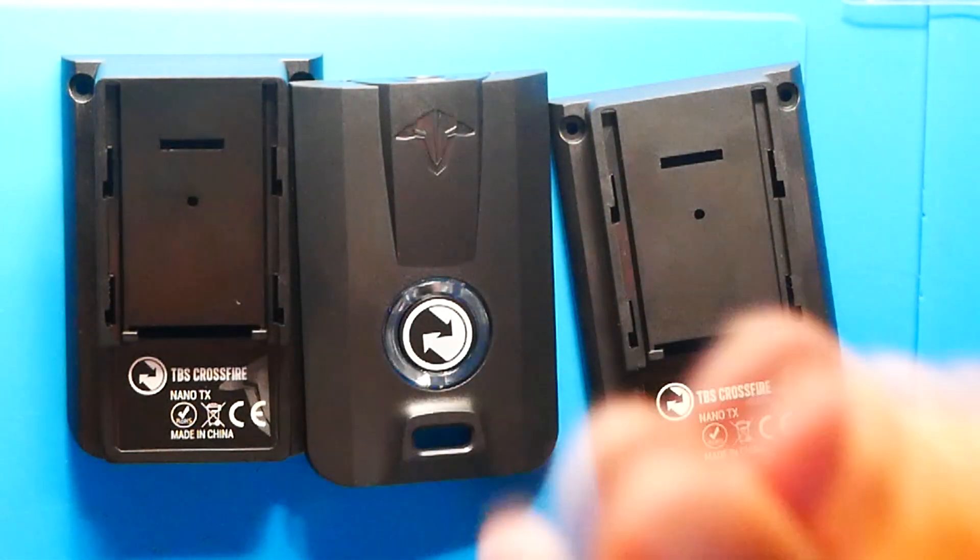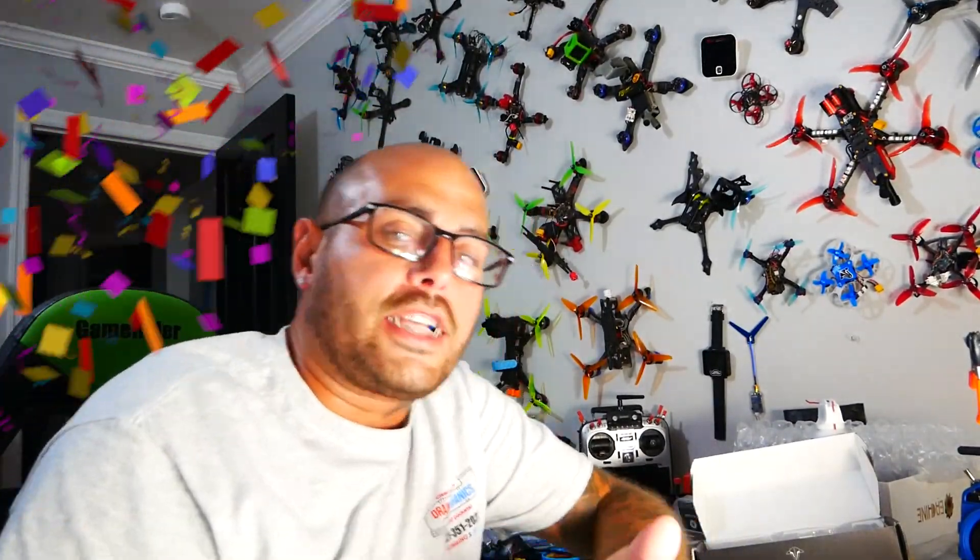You've got the TBS Fusion, the TBS Unified, Crossfire Nano, Crossfire Nano RX and TX — you're ready to go. Guys, this is a full-on experience. Then it'll be time for you to get Wi-Fi — I've got a video on that too. Go check that out and you can have the full Crossfire experience. I hope that you guys were able to figure out what a Crossfire Nano TX is, how to change your back, how to modify it if you want to get the retro kit and turn your Micro V2 over to a Crossfire Nano TX. I hope you guys enjoyed this video and I will see you on the next one.